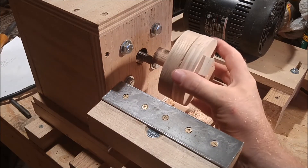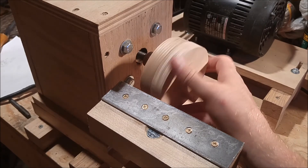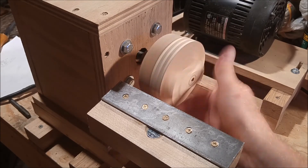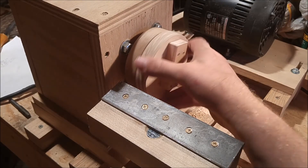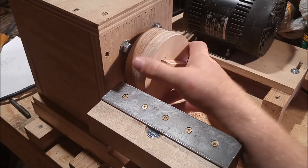This faceplate attaches just like any other faceplate — it just screws onto the spindle and is self-locking. It bottoms out and locks right there.